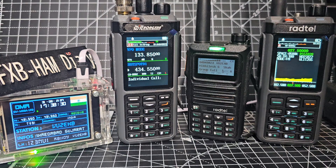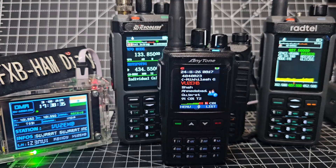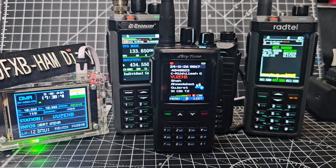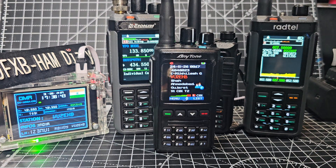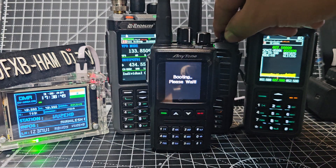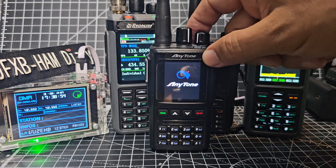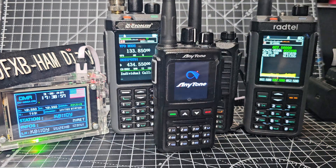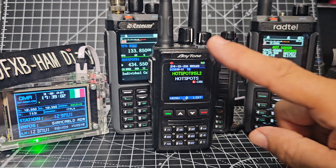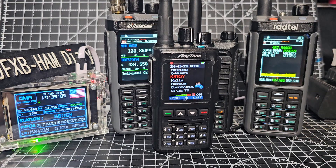Lovely little pocket radio. One more here and then we'll end the video. These little AnyTones — this is the AnyTone D168. You can now buy these — it's called the AeroTone — exactly the same radio, different badge. You can get them for £70 and that's a dual band DMR radio that does APRS. Bye for now, thanks for watching.